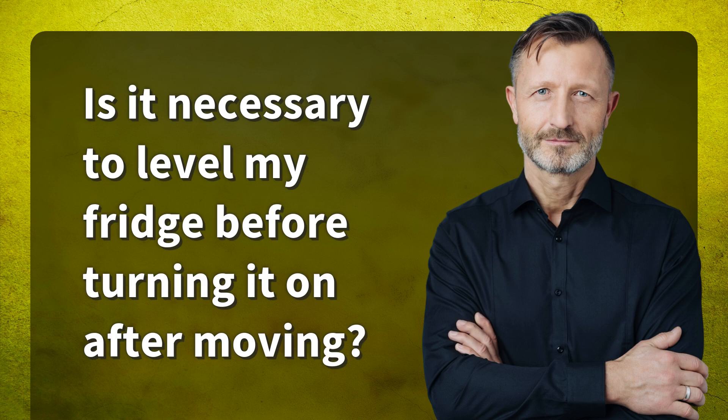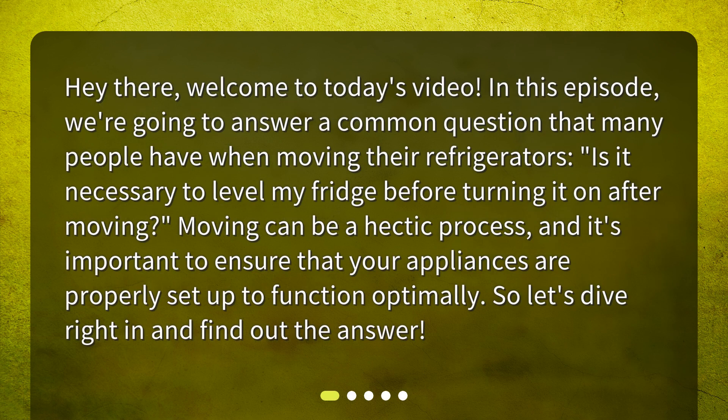Is it necessary to level my fridge before turning it on after moving? Hey there, welcome to today's video. In this episode, we're going to answer a common question that many people have when moving their refrigerators. Moving can be a hectic process and it's important to ensure that your appliances are properly set up to function optimally. So let's dive right in and find out the answer.